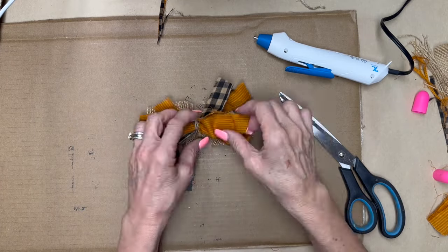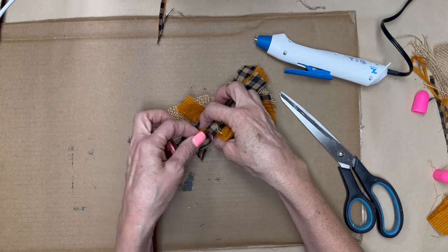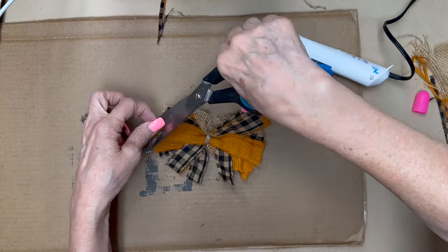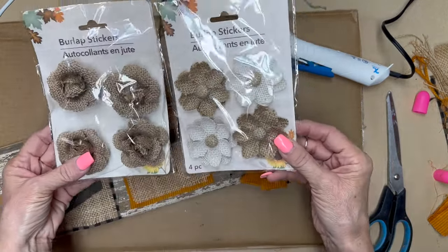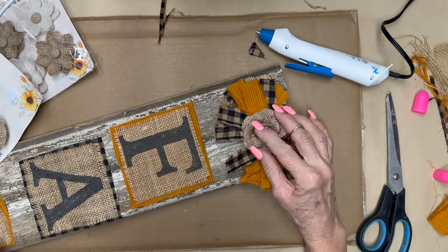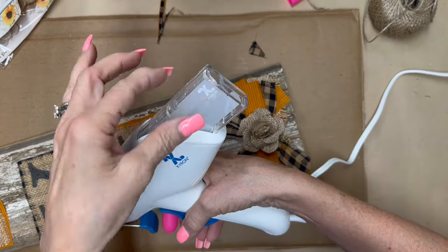I'm going to fluff the bow a little bit first. Then I had purchased last week some of these little burlap flowers at Dollar Tree and I thought they would be cute little embellishments — look how cute they are! They have stickers but I'm not going to trust the stickers, so I'm going to hot glue them to the middle.